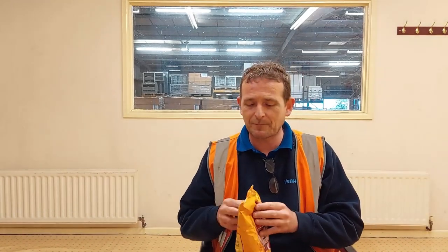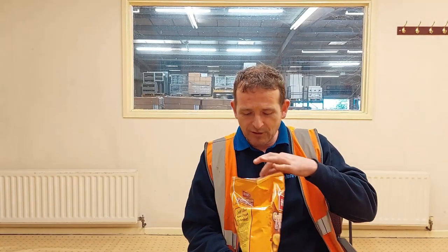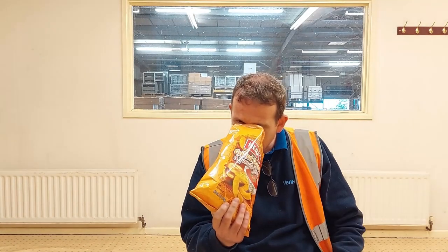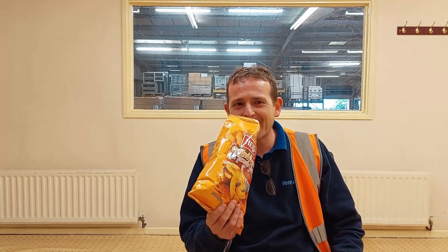I'm actually really looking forward to these. Like I said, I walked past them and was always determined to buy a bag at some point. Three quid — once again you pay for the import tax and everything else on top. They do look really nice. Mate, you can smell the tomato soup just opening the bag!